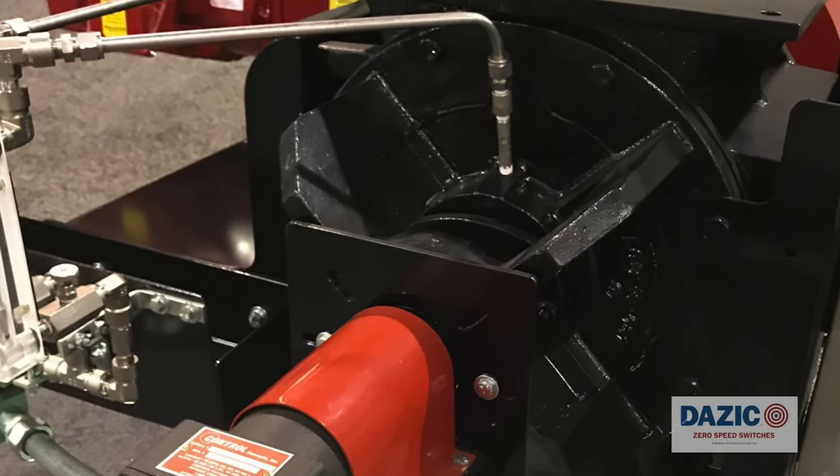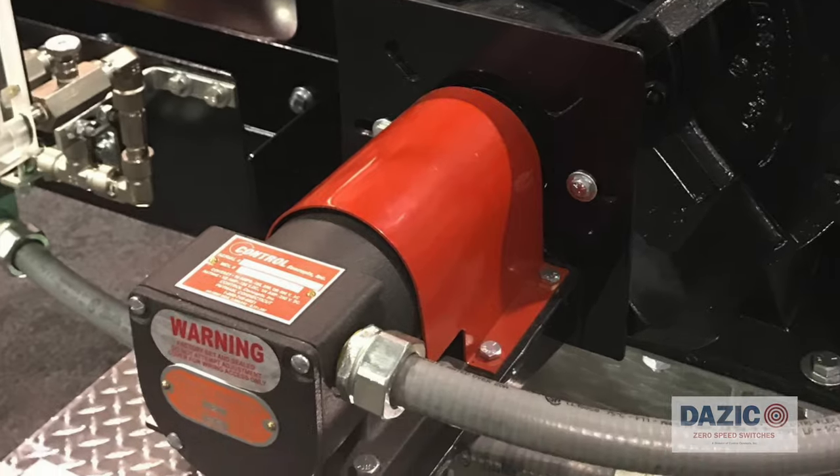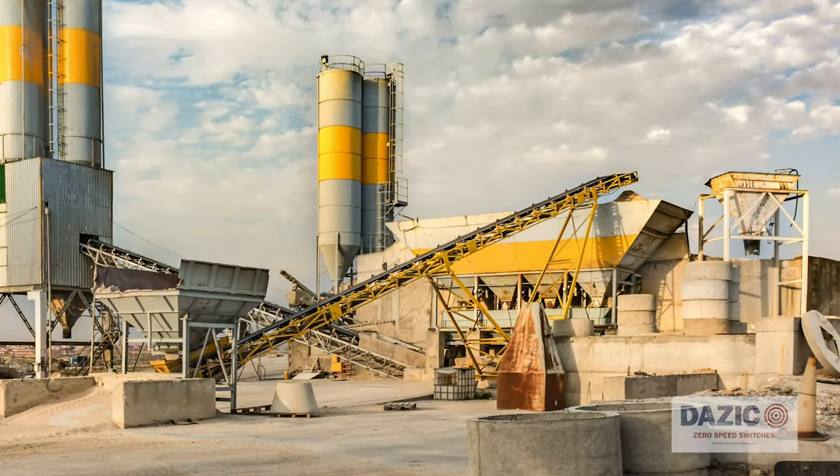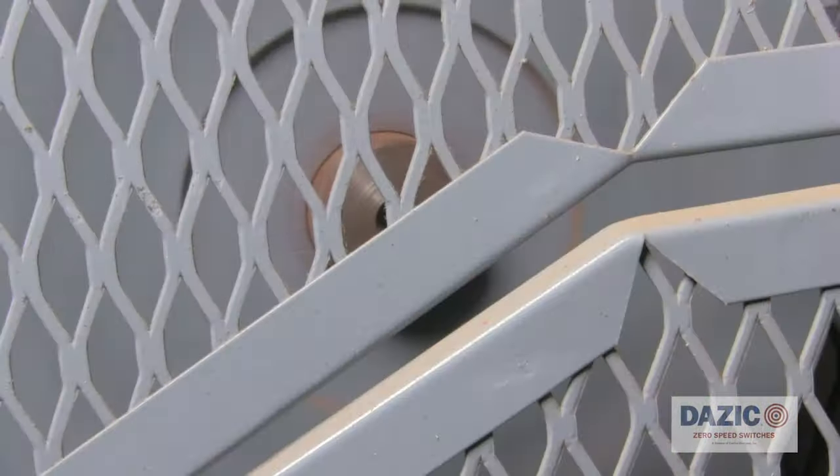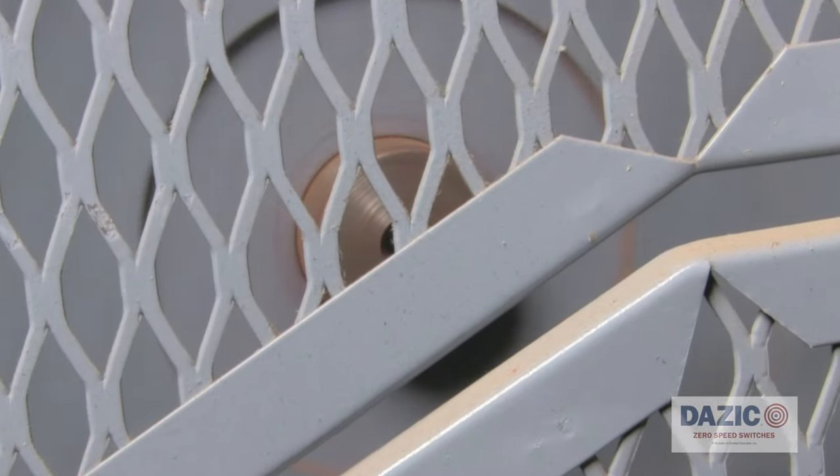Rotary valves, bucket elevators, belt and screw conveyors, saw blades, drive motors — any device with a rotating shaft can easily integrate a DASIC speed switch to monitor its proper function and instantly alert a problem.